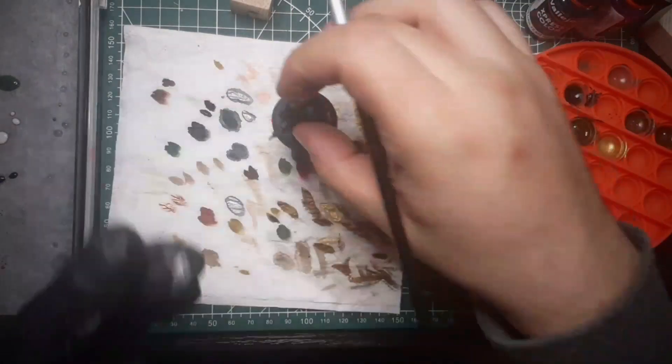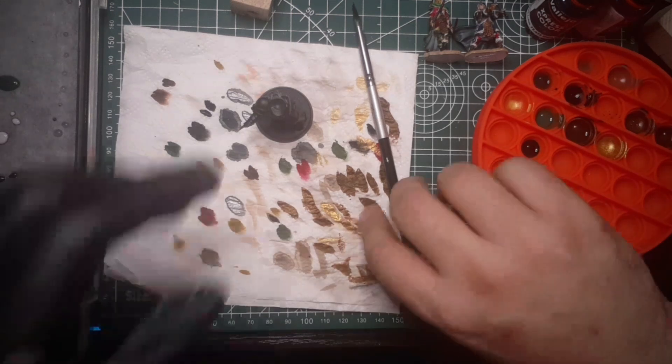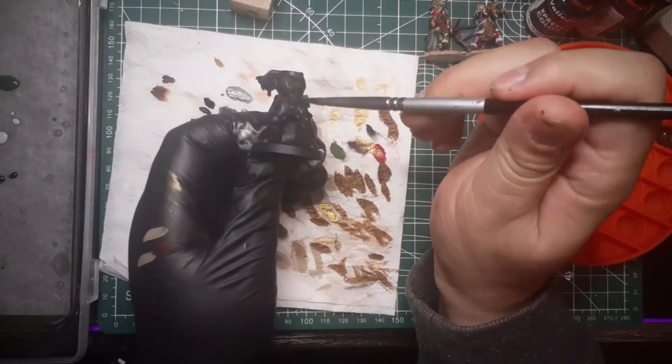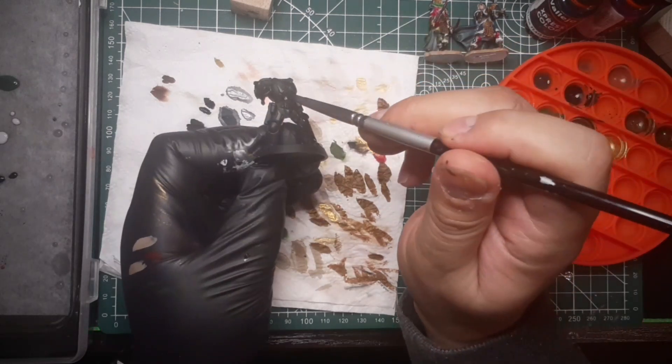Something came up on my computer — please wait for me just a couple minutes. There we go. Okay, everything seems to be well in order.